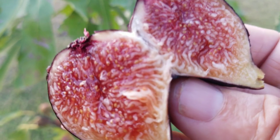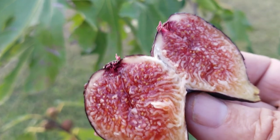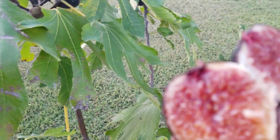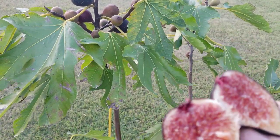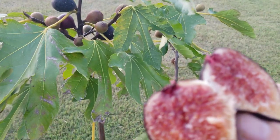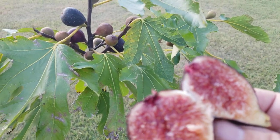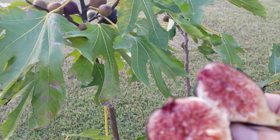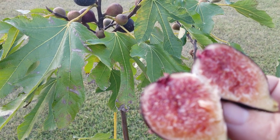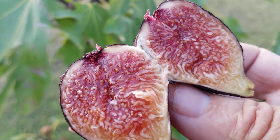There's no question about it - it has an aftertaste that just hits you like a hammer. It's such a delicious fig, and uncharacteristic of breba, the breba of Peter's Honey tastes better than the main crop fig - which, by the way, the main crop fig is superb. And the brebas in my opinion are even better. It always has been the tastiest breba in my collection until this year.